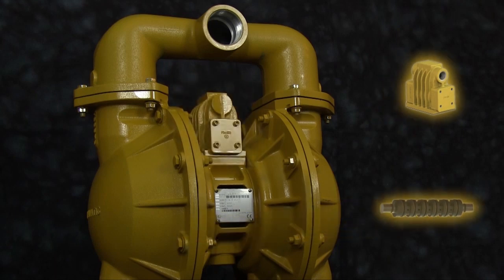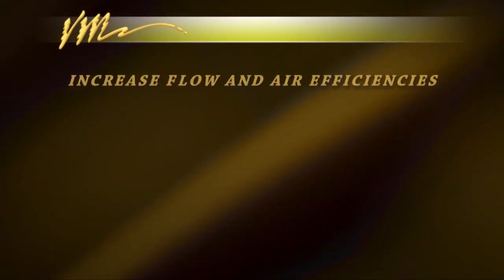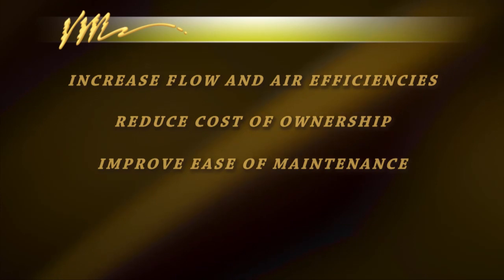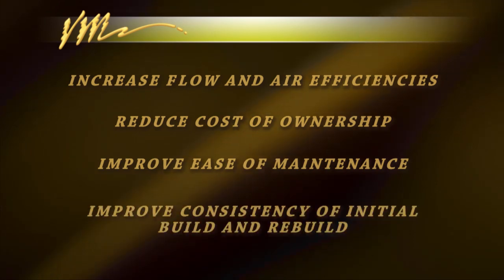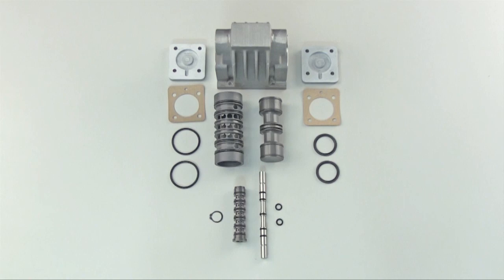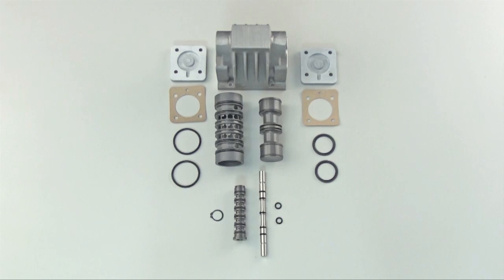Throughout this instructional video, Versamatic will demonstrate how easy the conversion can be made and how these enhancements will increase flow and/or air efficiencies — in most cases both — reduce cost of ownership, improve ease of maintenance, and improve the consistency of the initial build and rebuild. Pictured here are the components that comprise the enhanced DilemmaMatic air distribution system. There is variation in the engineered improvements depending on the size of the pump, but the values and advances are consistent.